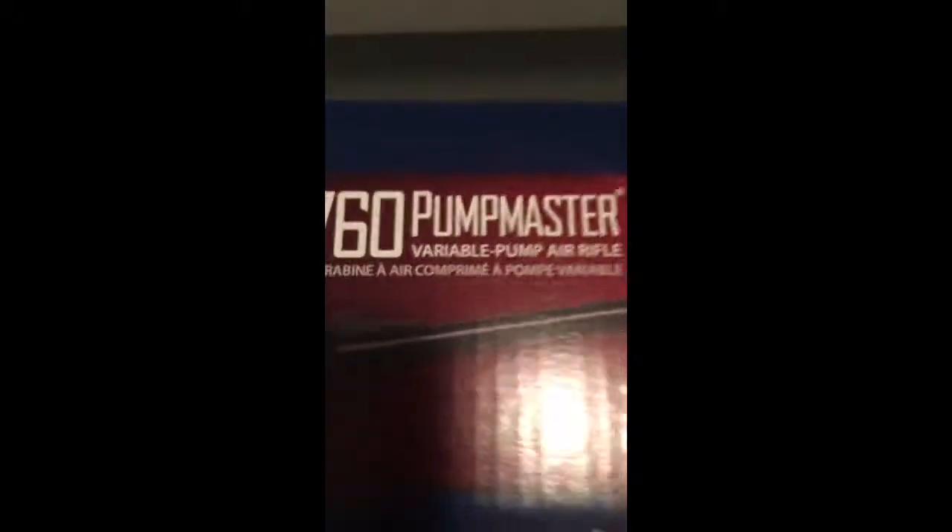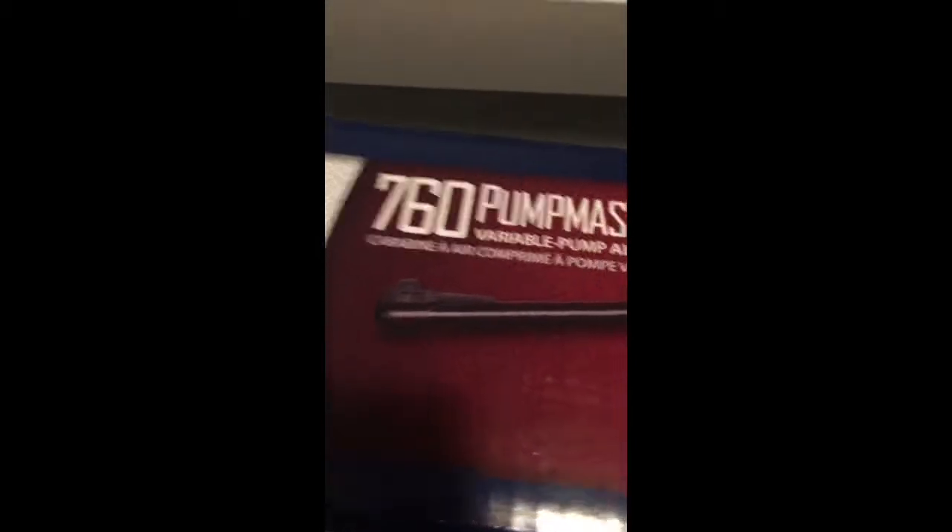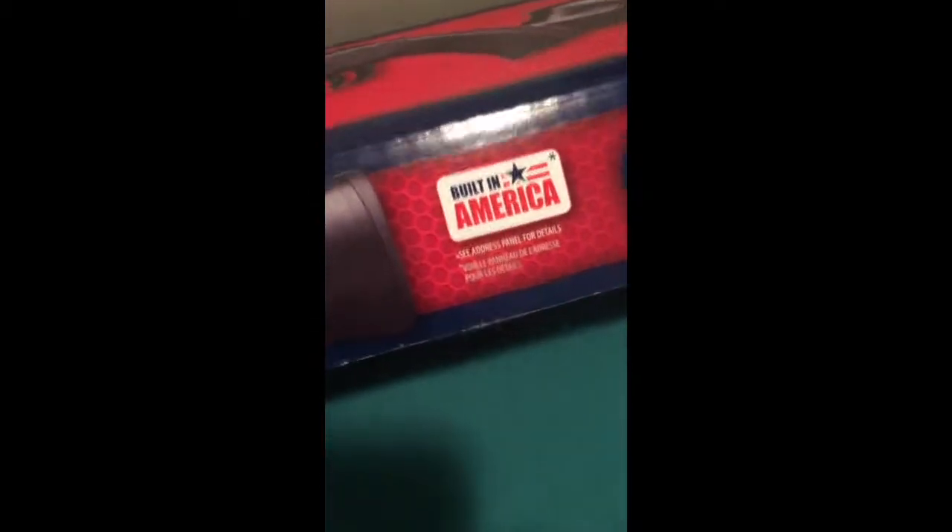I'm Yusuf Malik, and I'm just going to be doing a review on the Crosman 760 Pumpmaster Airgun — or BB Gun, sorry. I got this gun for like $80 from Bass Pro, and it was built in America.